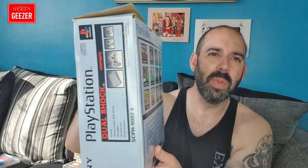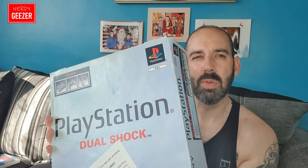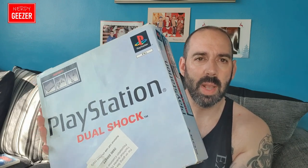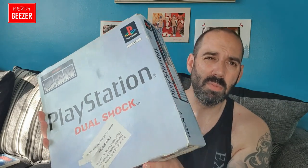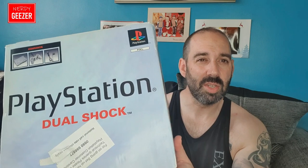Number one, we have a boxed PlayStation Dual Shock. However, there is a slight problem — there is no power cord and no controller, so I can't really test it out at the moment. I could probably test it using the PS4 cable because I'm pretty sure it's the same cable, but I haven't got a PS1 controller. Those bits are quite cheap to pick up, so I'll get the necessaries for it.